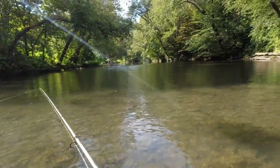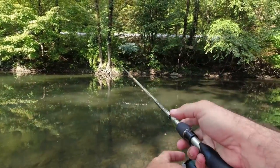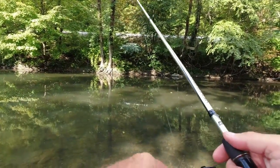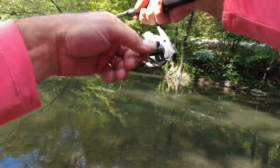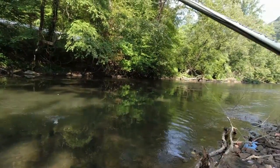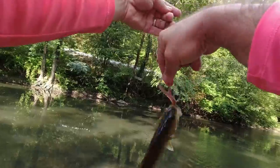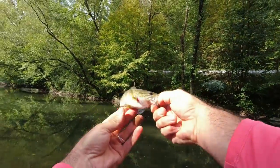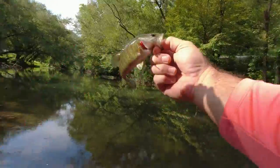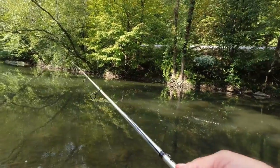Looks like we're getting ready to get into a really deep hole above me. We had to put a fresh red crawler robo worm on — that one was getting tore up pretty bad after catching a couple fish. Got a hit right there — we got it! He's just a small one, that's why they weren't hooking up. I put a fresh robo worm on and that's what happened. Little baby smallmouth — about four inches long. This is the littlest one of the day, but he's pretty. You're gonna grow up, ain't you buddy?